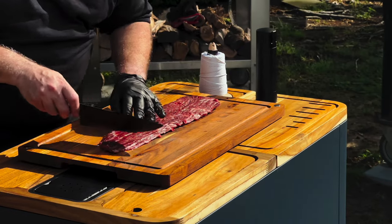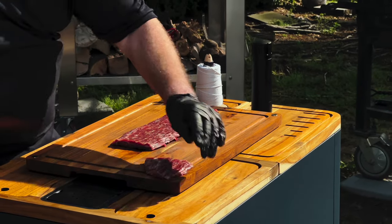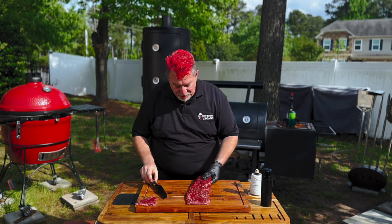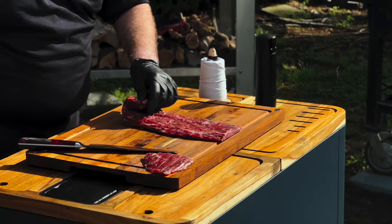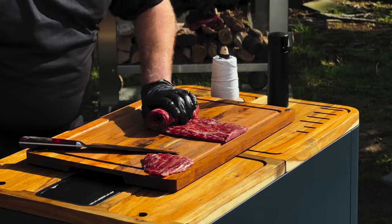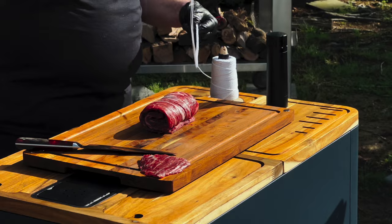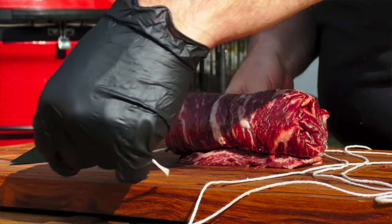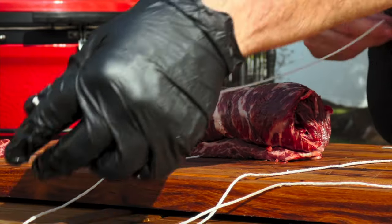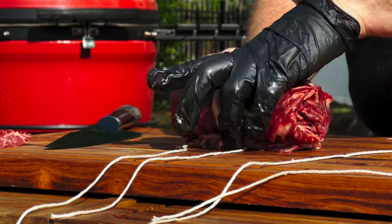We're going to do a little trimming just to square this up — this isn't going to waste, we'll call it a pitmaster snack. I'm going to roll this up with the thickest side in the middle. I know you've never seen a steak made this way before. Then I'm going to take butcher's twine — this is not like trussing where I use one long piece. I do this with four pieces for a reason, and you're going to see why in a second.